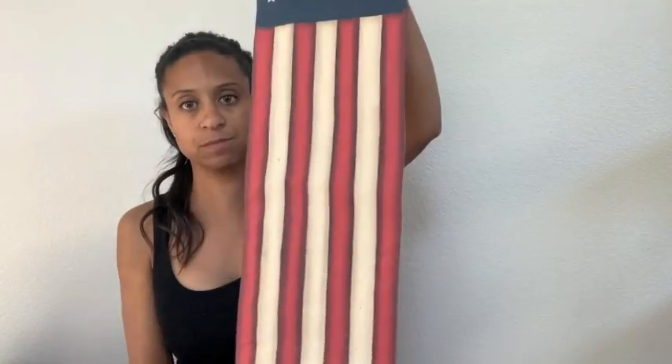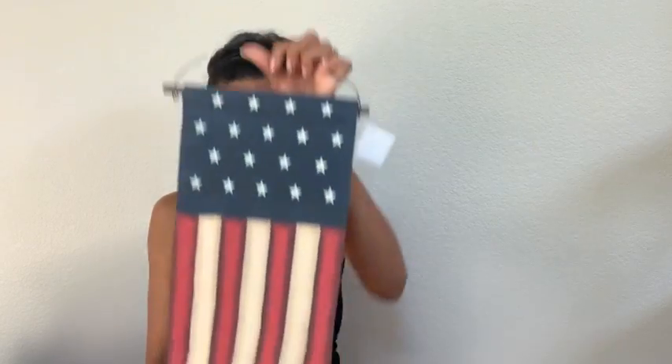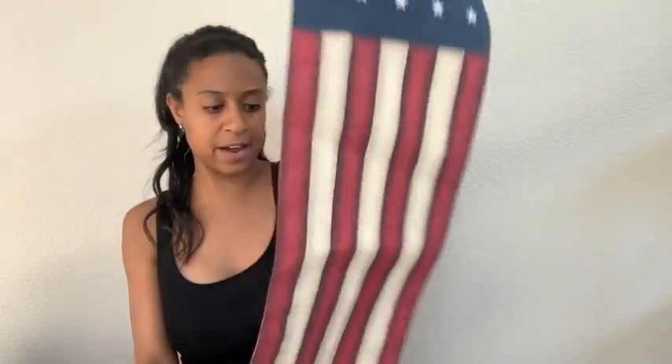And then now to Hobby Lobby. From Hobby Lobby I picked up this little banner — it says USA. This is for the side of where my front door is; I have a hook there and I always have something long hanging there. This was only $9.99 and everything was 30% off, so I thought that would look good there.